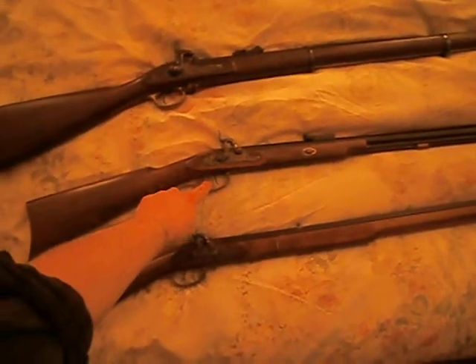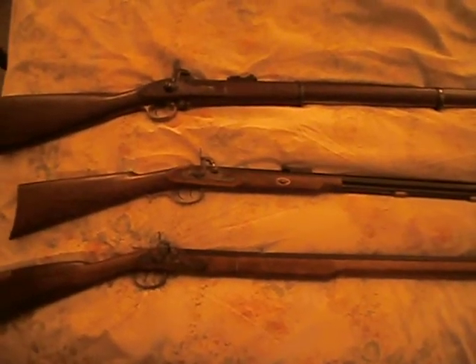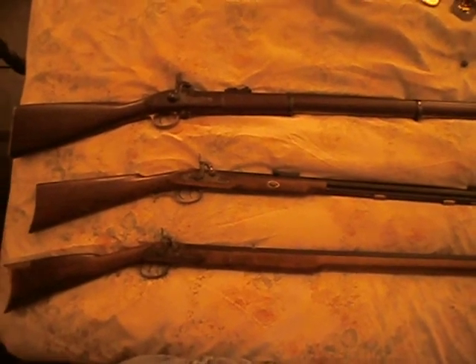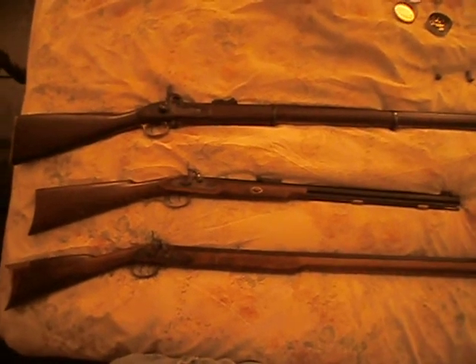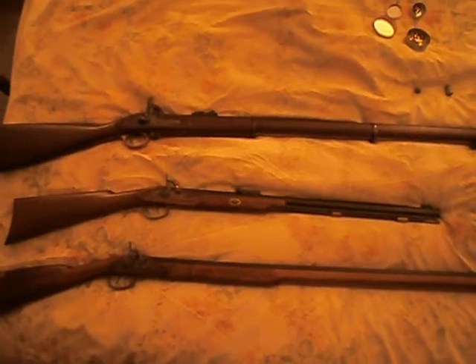And you can see this one's got a double trigger. That's really about it. Thank you very much for watching my videos. I hope you found them educational, and keep the powder dry. Have a good one.